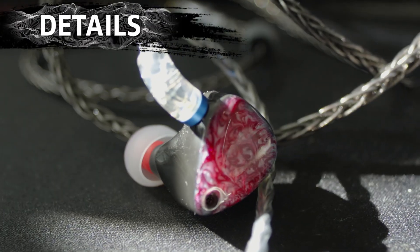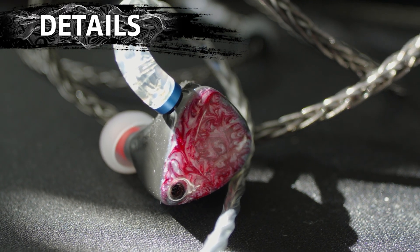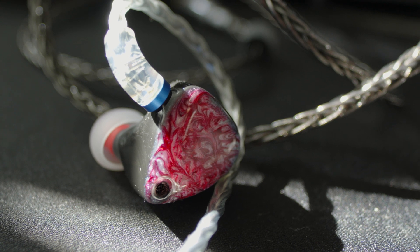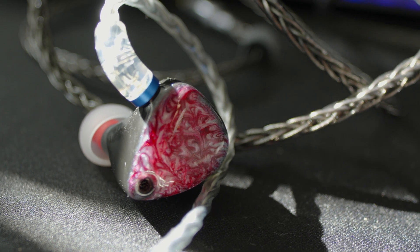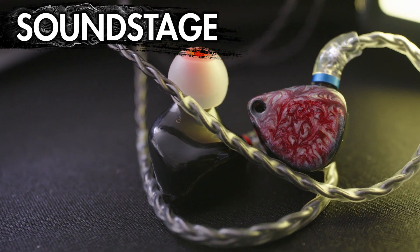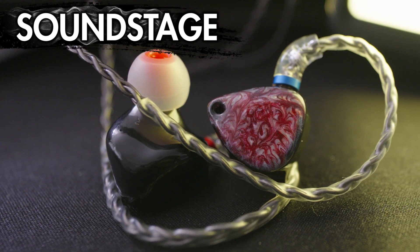For details, there are details coming from this IEM and they're quite clear. However, I feel the micro-details in the background music are not as prominent, which I feel is the sacrifice to make the macro details more audible. So it's not a detail monster, but there are sufficient details you can hear from the track. For soundstage, all of the above does help with presenting a slightly wider than average sound and a much deeper sound with the bass presentation.